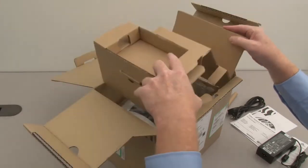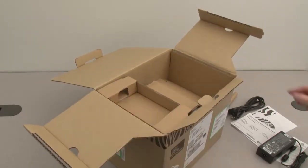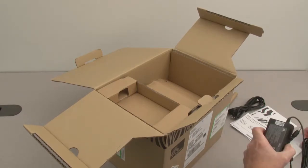Place the packing tray on top of the printer, then place the power supply and safety notice.